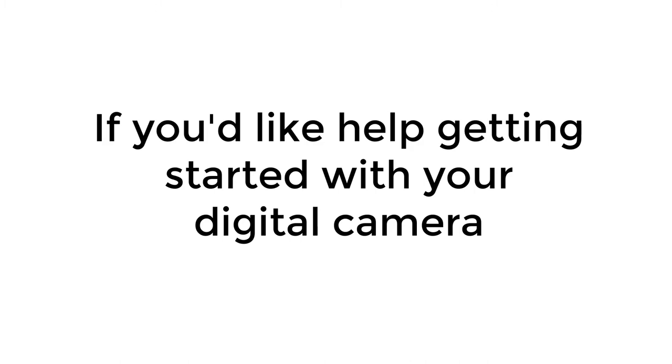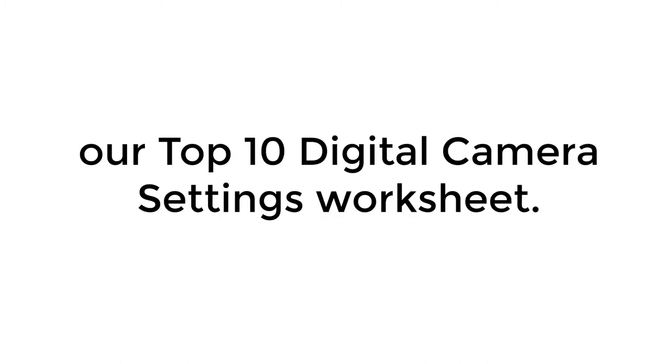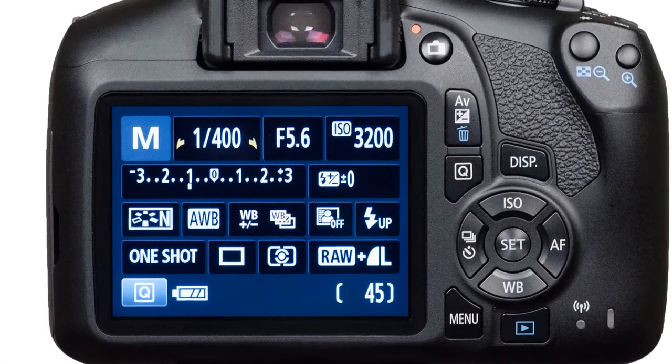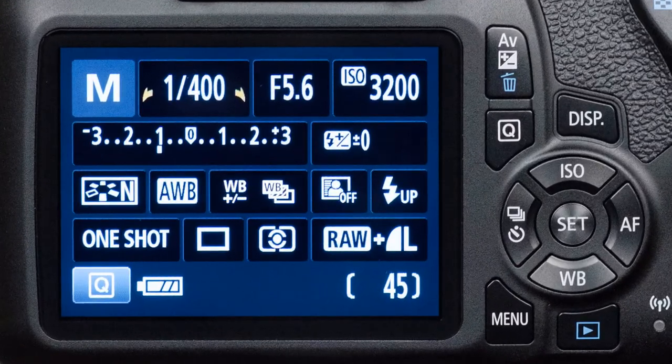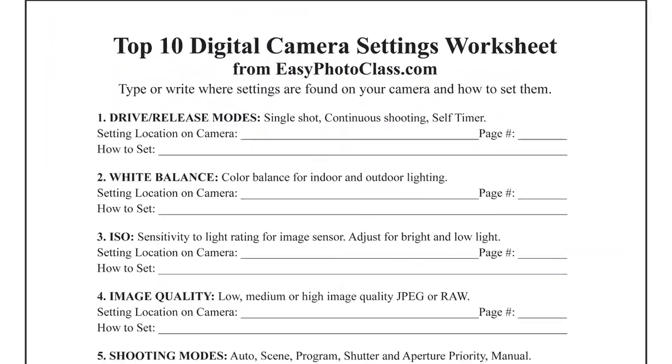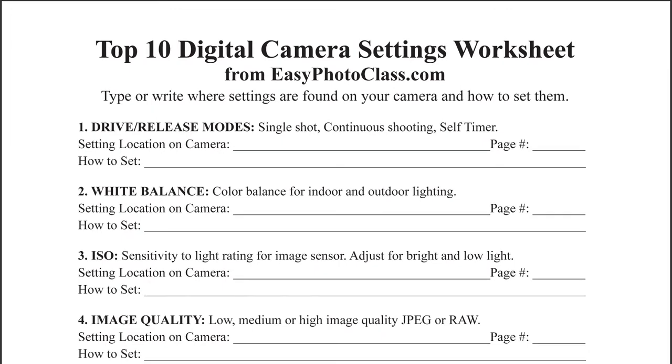We hope you've enjoyed these photography tips. If you'd like help getting started with your digital camera, you may want to check out our Top 10 Digital Camera Settings worksheet. Looking at your digital camera, there are lots of buttons, symbols, and settings which can be confusing — our worksheet will help you learn where these settings are on your camera.